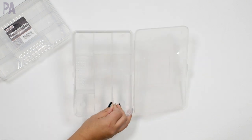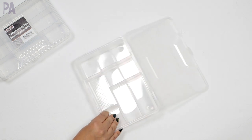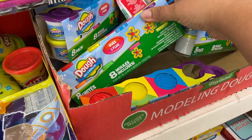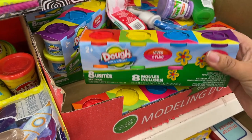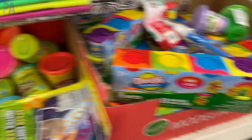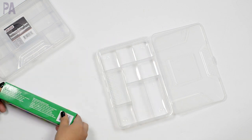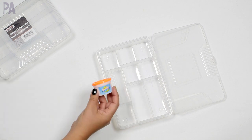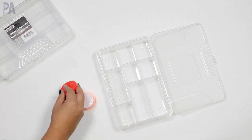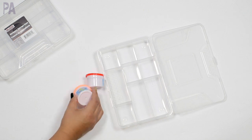In our container here we have lots of different sections — I love a good divided container. We're going to fill up the compartments with different things, starting with the large stuff. With a tinker tray, I think it's really important to have something to build with, which is why dough becomes really important. I found some dough at Dollar Tree — you can get different kinds in various sections, styles, and sizes. I found these mini ones, which come in a container of eight different colors.